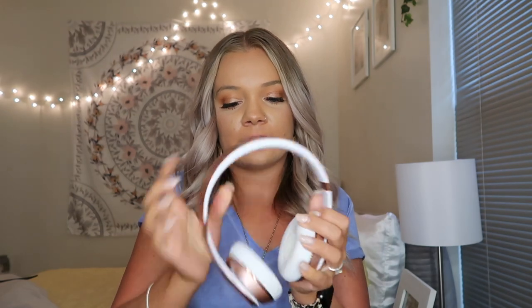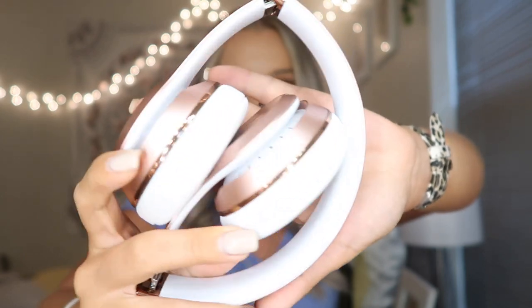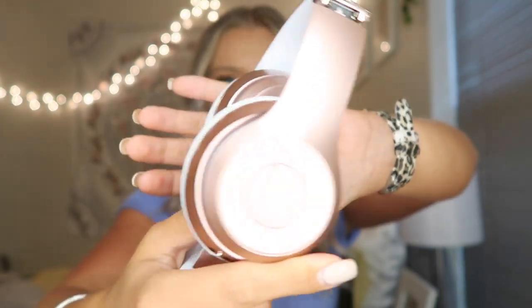Next, I just have my headphones. These are Beats — I don't really know what kind they are. They're the wireless ones and I just have them in rose gold. I love to work out with headphones and not earbuds because earbuds do not stay in my ears — they fall out so easily. I don't want a pair of AirPods because I would lose them since they'd fall out of my ear. I absolutely love that these are wireless; it makes it so much easier because I can walk away from my phone and I don't have to worry about dragging it.